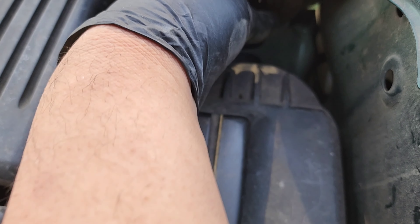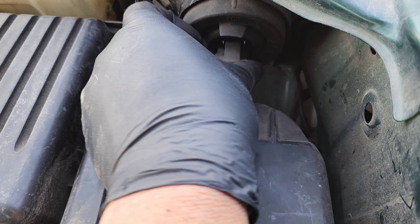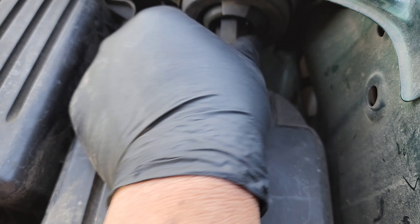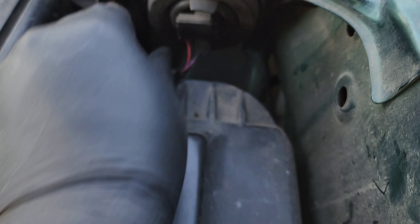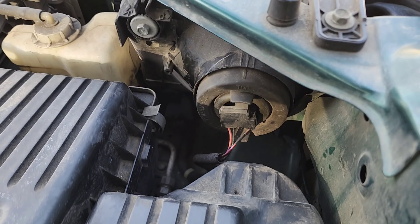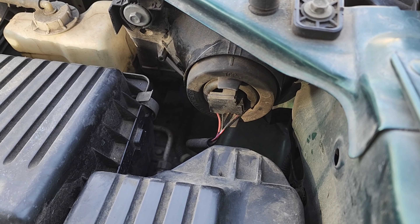Make sure it's sealed all around here, then just take the plug and plug it in. There you go — that's it, super easy. Fortunately easy on our cars. Then I'll get a before and after after this.